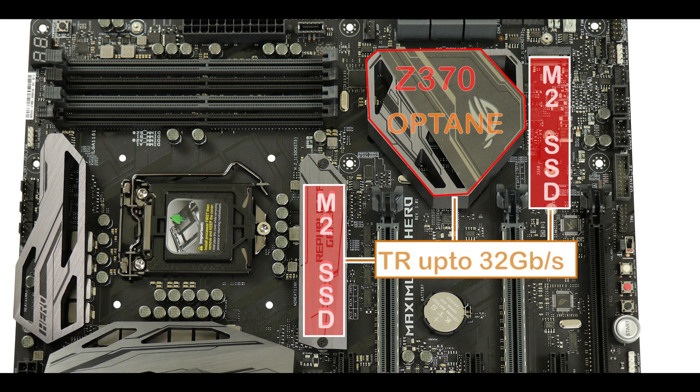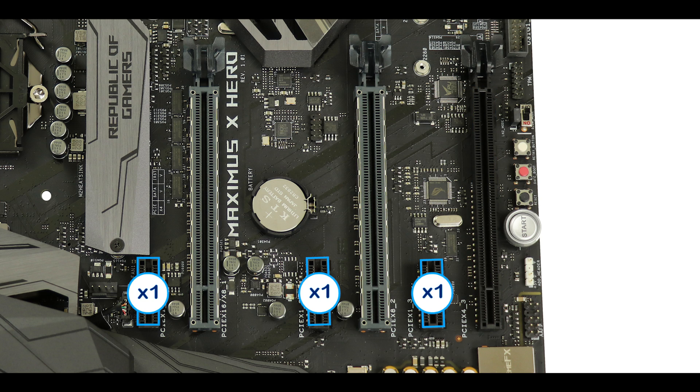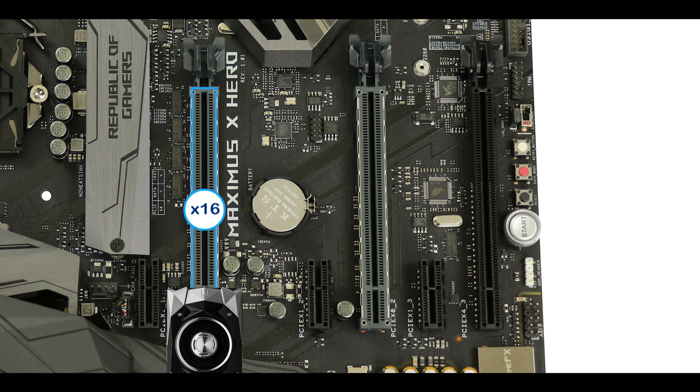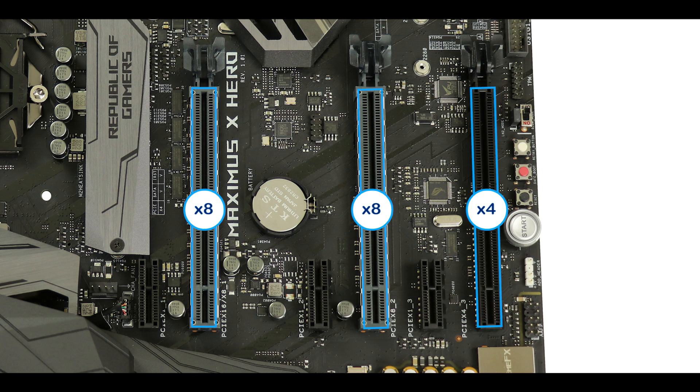Expansion-wise, we have six third-generation PCIe slots: three single-speed single slots and three x16 slots, but at different speeds. Only the first x16 slot can deliver the full x16 bus speed, so if you have only one video card, that is where you want it for best performance. For a dual-GPU configuration, the first and second x16 slots share bandwidth, giving us x8/x8 bus speed. Those two PCIe slots have been reinforced with metallic plates on each side. The last PCIe slot can only go up to x4 bus speed, so this motherboard is designed for single or dual GPU configurations.